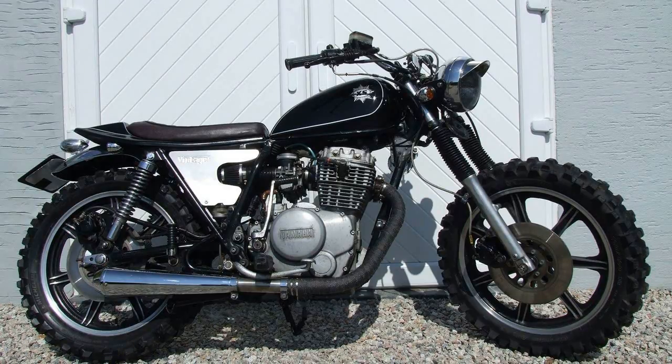The suspension has been upgraded too, with the rear getting a pair of stiffer MKX shocks and the forks have been braced with PBR race.